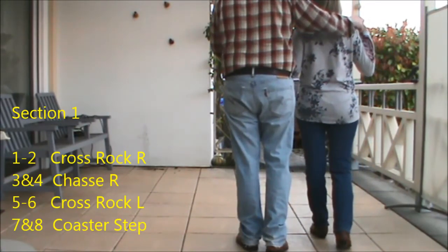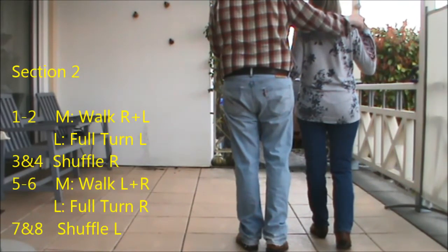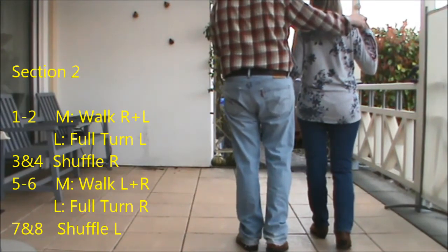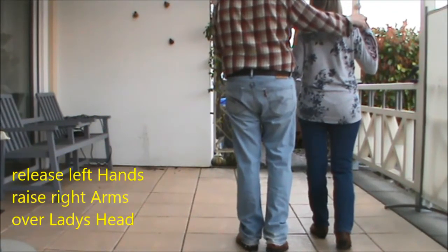Section two for the guys is a walk, walk on the right and a shuffle, and walk, walk on the left and a shuffle. And the ladies do a half turn, a full turn to the left, a full turn to the left and a shuffle, followed by a full turn to the right and a shuffle.